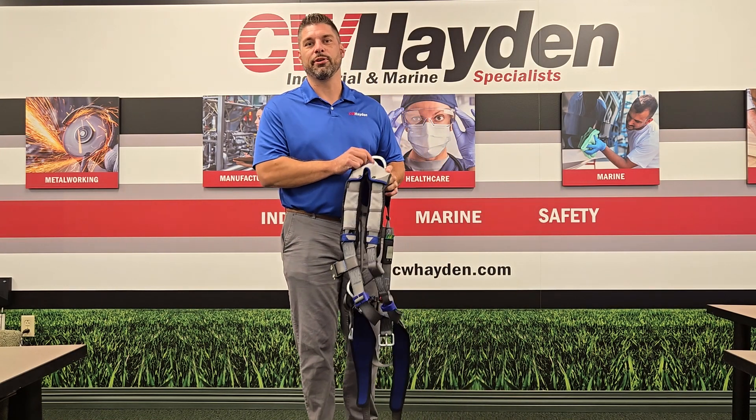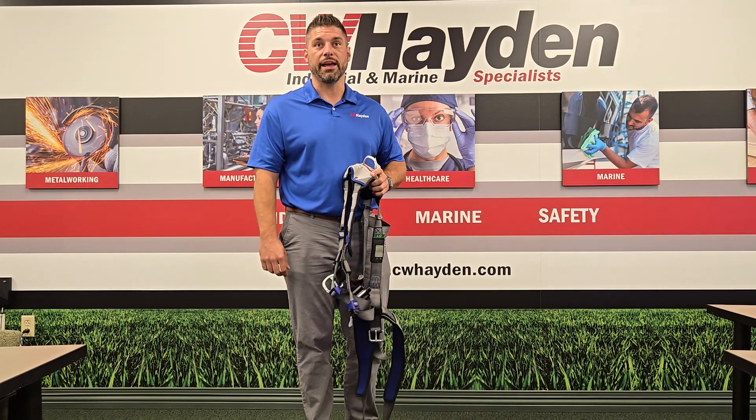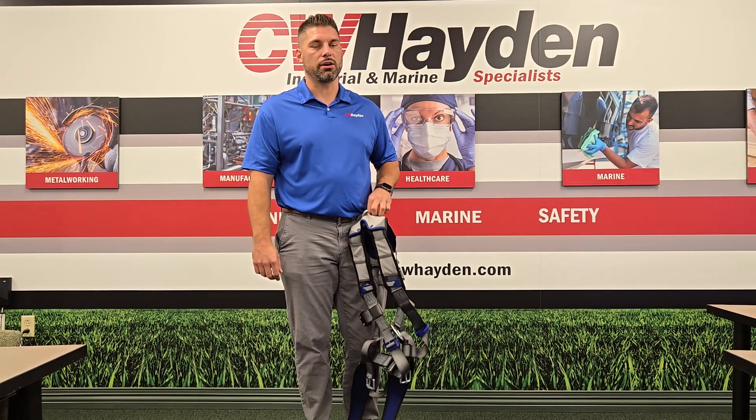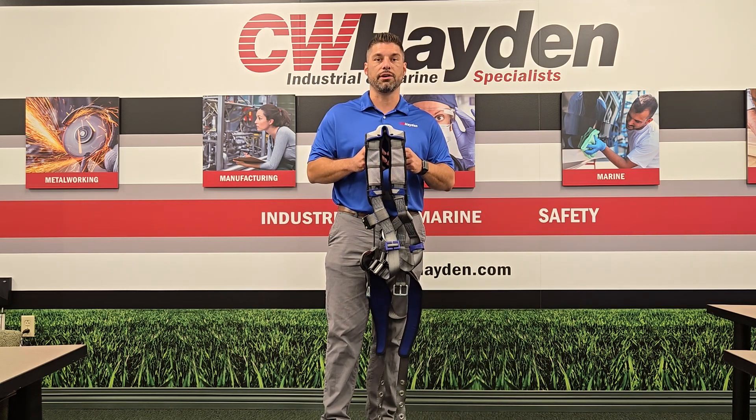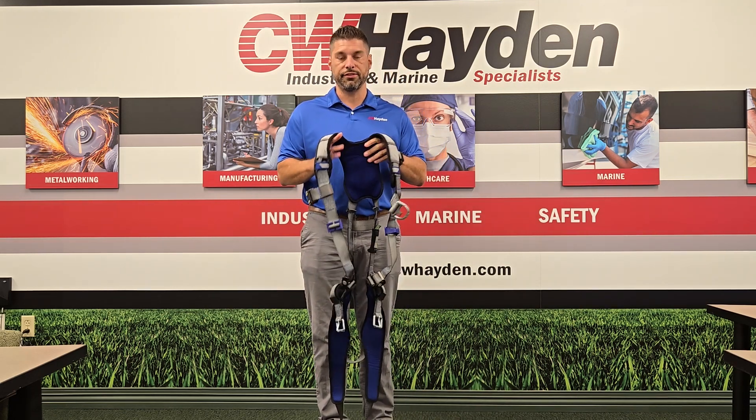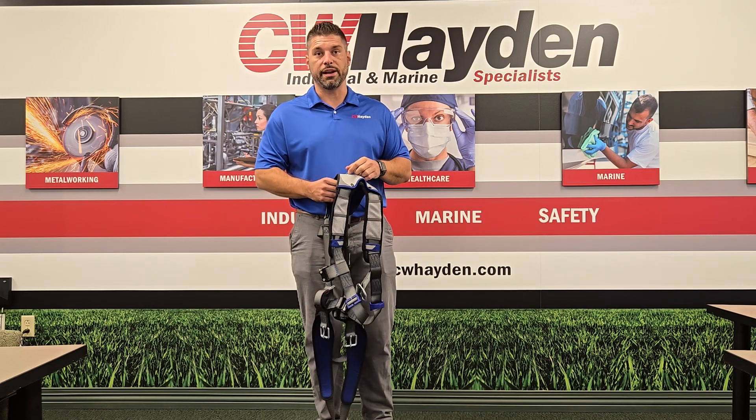Hi guys, thanks for watching today. My name is Grant Bailey and I'm a sales rep at CW Hayden. Today I'm going to go over donning and doffing of a harness. Today I have the ExoFit X200 climbing and positioning harness, and we're going to show you how to fit this right out of the bag.